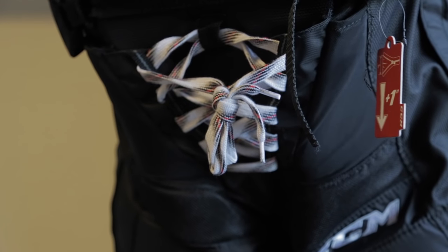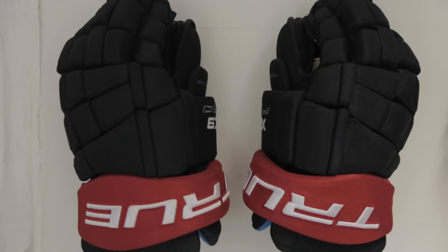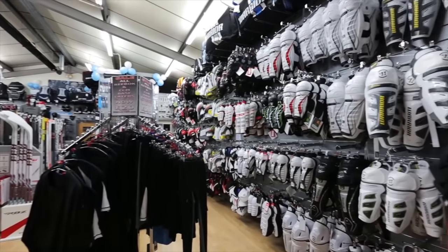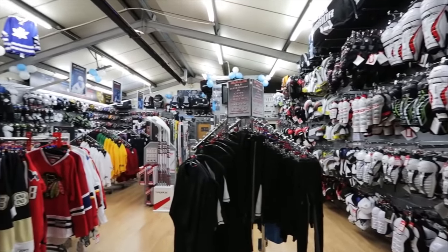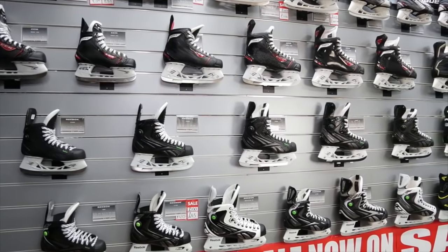The first and probably the most obvious one is going to be hockey equipment. As hockey players there are a couple of things that we chew through very quickly. The first one is definitely going to be sticks and gloves. Although you might be thinking about replacing other parts of equipment like helmets and skates, we'd always suggest with some parts of a hockey player's equipment it's better to take the player into the store to let them pick the equipment for themselves so they can try it on.